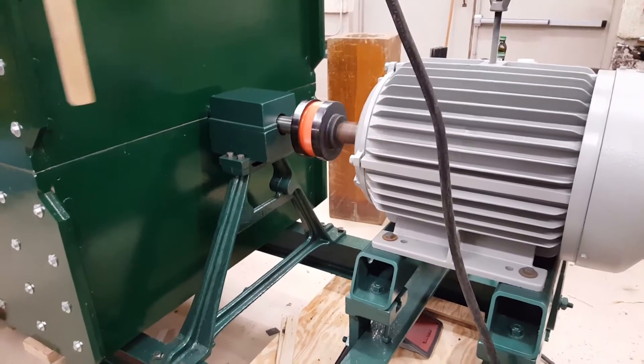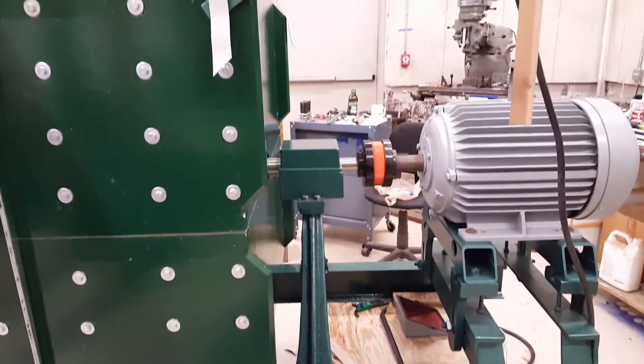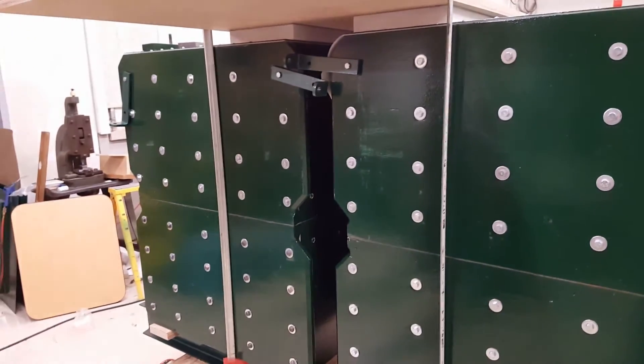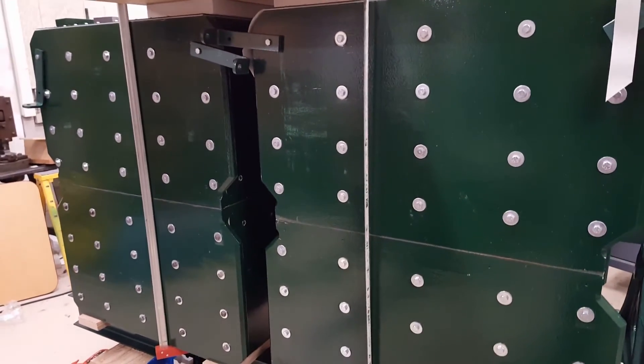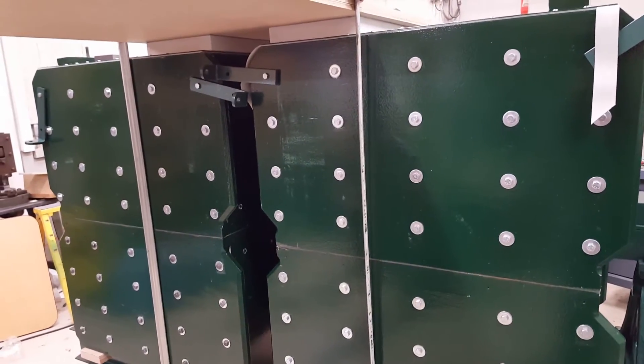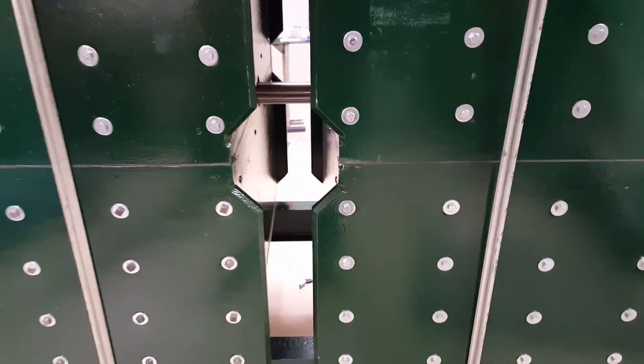Now I can sleep comfortably tonight knowing there is not a problem. I thought there may have been, but it was strictly because we had the thing closed off — the air bouncing around inside those boxes was a little bit much. And it literally was vibrating the shaft; it was moving enough to clearly see it vibrate, and that worried me. So I think we're 100% successful. I'm happy.